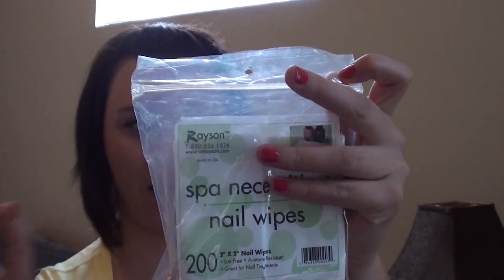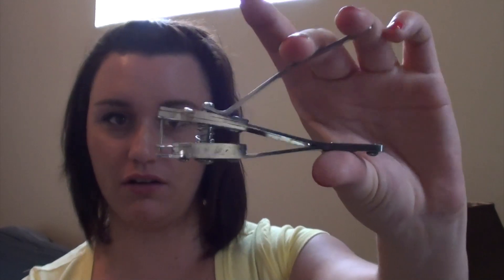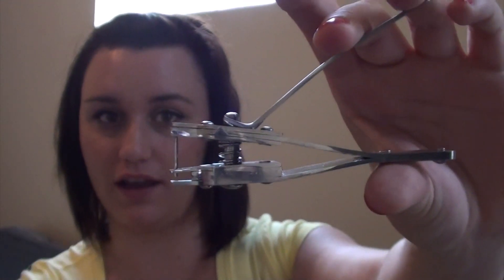With that order I also got some nail wipes — you get 200 of them — but I'm actually not very impressed with these. When I was cleaning off the inhibition layer from my shellac and gel, they would just rip into pieces, so I'd probably stay away from those. Another thing I wasn't impressed with was this little hole puncher for your nails. It looks like a huge nail clipper — you put your nail in and squeeze to punch a hole — but it just breaks your entire nail, so I wouldn't recommend it either.